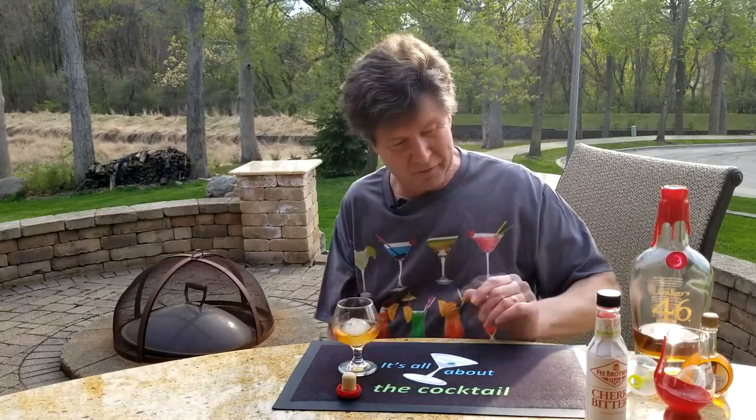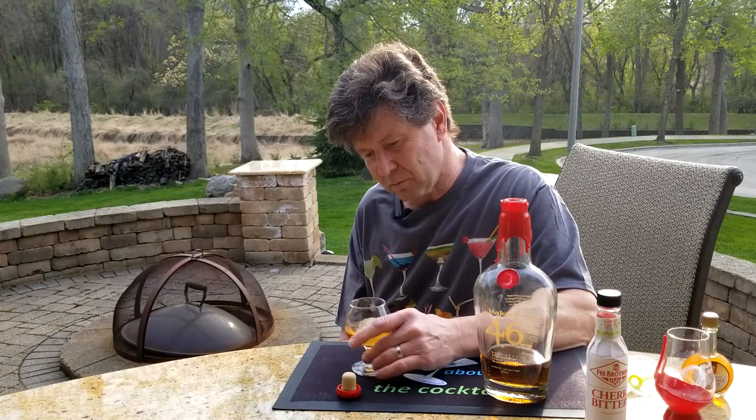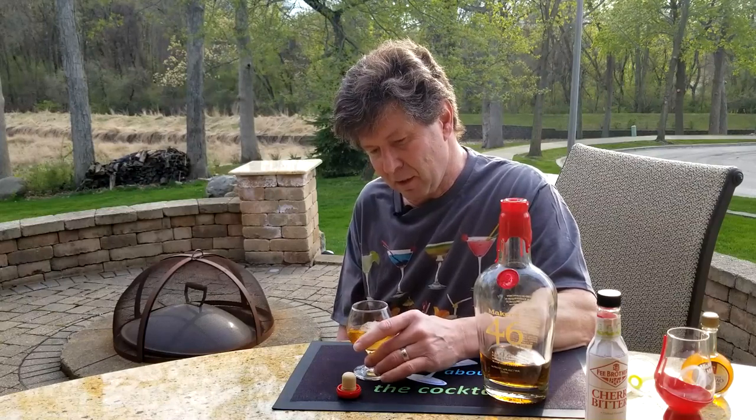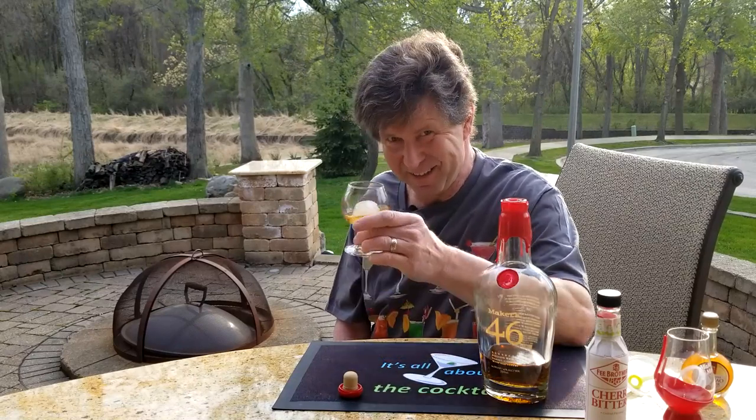I think you should check it out. If you're a big fan of Maker's 46, let me know. If you like the regular Maker's Mark but haven't tried the 46, come on, try some 46. Either way, send me a comment and let me know what you think, because I'd really like to hear from you. Hope you're staying safe — we'll get through this. That's really enjoyable. Keep each other safe. And always remember that at the end of the day, it's all about the cocktail. I'll catch you later, my friends.